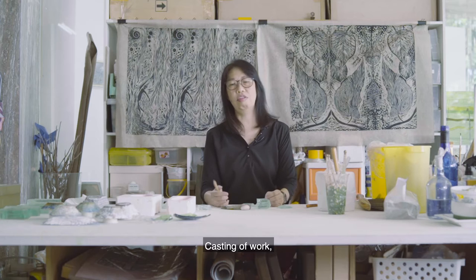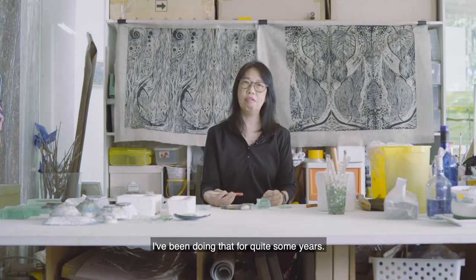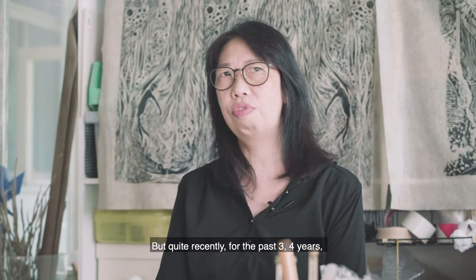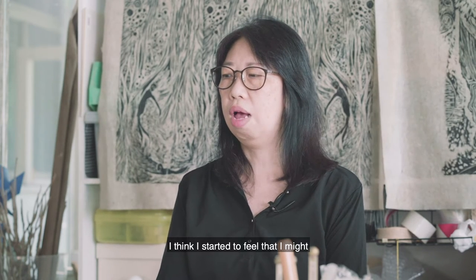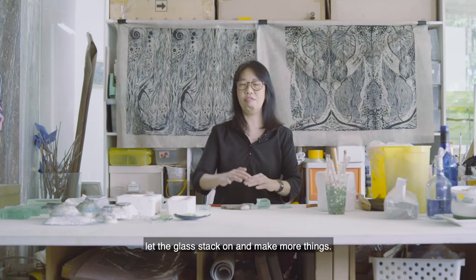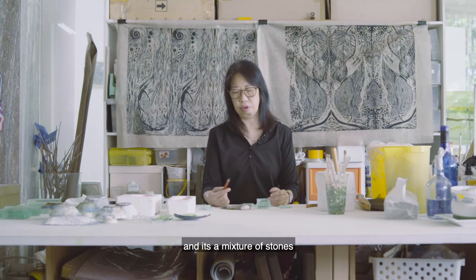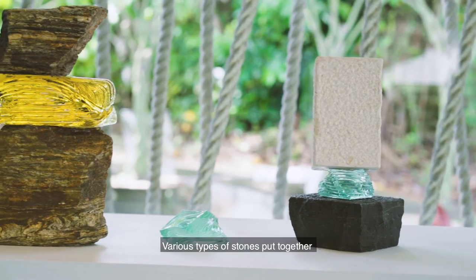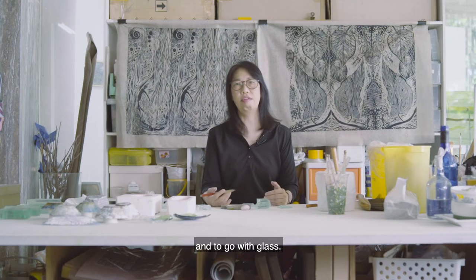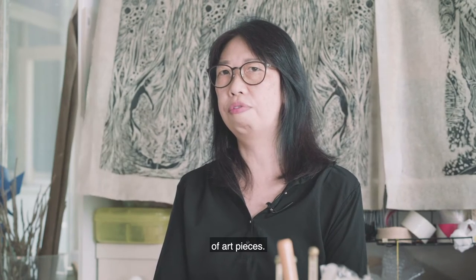All this while I like to do casting — casting of work, casting of glass, putting things inside the glass. I've been doing that for quite some years, but quite recently, for the past three or four years, I started to feel that I might not just want to put things in the glass, but let the glass stack on and make more things. I came out with this series called the Equilibrium — a mixture of stones and glass, various types of stones put together with glass. At this moment I'm still playing with the external part of it — putting the stone together with the glass to create a more sculptural form.